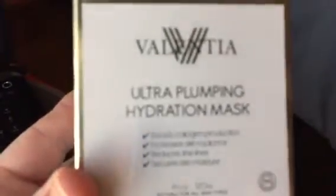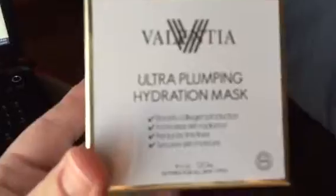Hey guys, this is the Valentia Ultra Plumping Hydration Mask. It looks like this — you put it on, leave it on for about 15-20 minutes, and then you wash it off. You will feel a tingling sensation when you first use it, but it is supposed to plump up your skin. It has a pleasant scent; can't really figure out what it is, but it's just kind of a jelly thing — just put a small amount on your face.